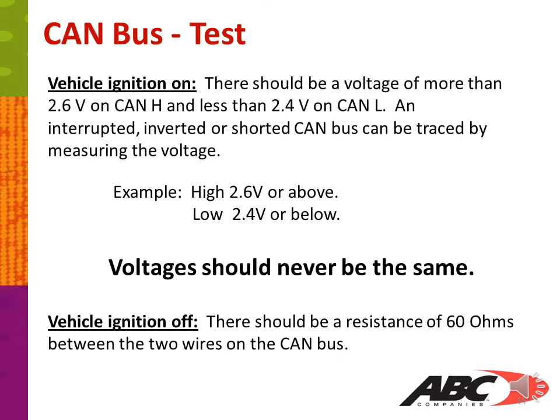For your CAN bus test, the vehicle ignition should be on. There should be a voltage of more than 2.6 volts on CAN high and less than 2.4 volts on CAN low. An interrupted, inverted, or shorted CAN bus can be traced by measuring the voltage. CAN high should be 2.6 volts or above; CAN low should be 2.4 volts or below. Voltage should never be the same on both.